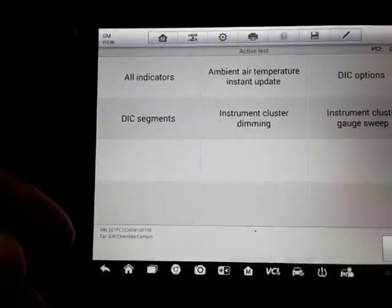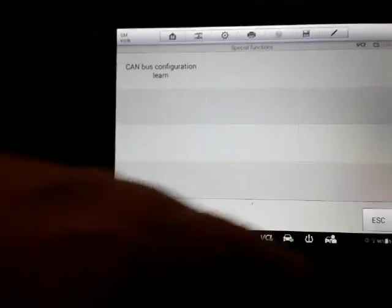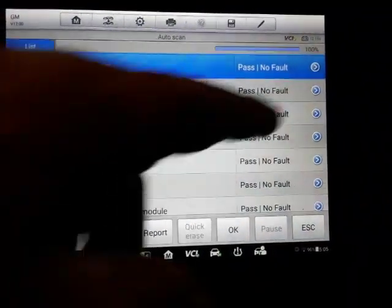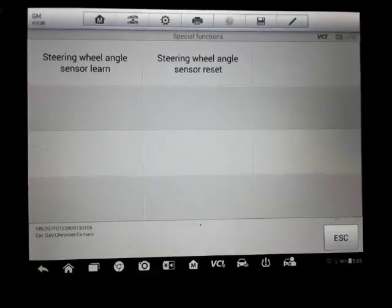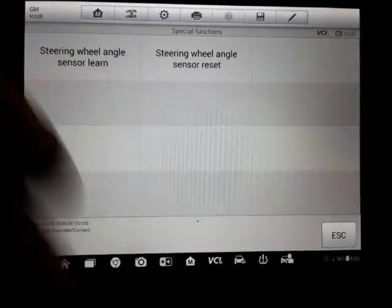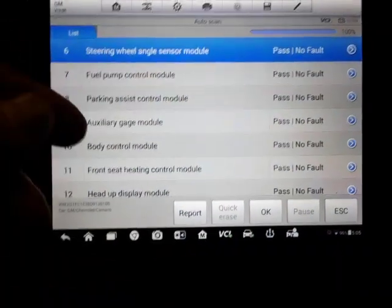Here's some instrument cluster options. Steering angle — some of these I've noticed have redundancy. You'll see the same thing available in another module. That's not uncommon to see a couple of the same functions available across different modules, so keep that in mind.